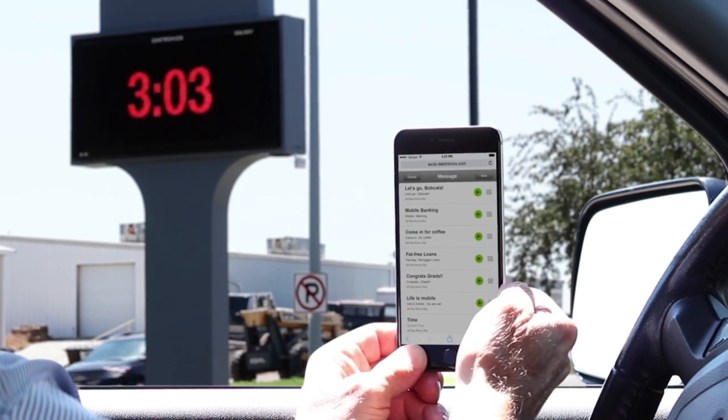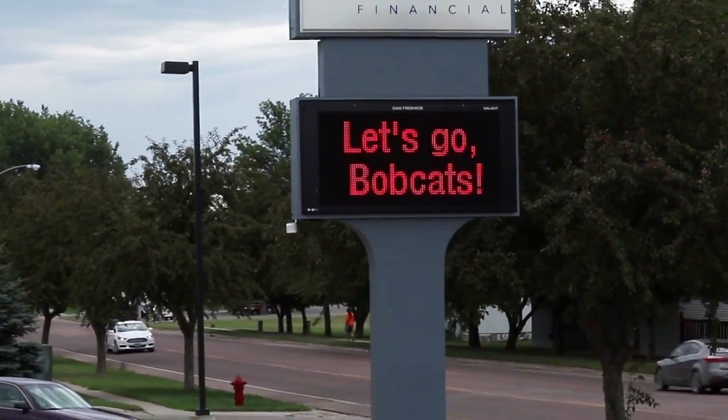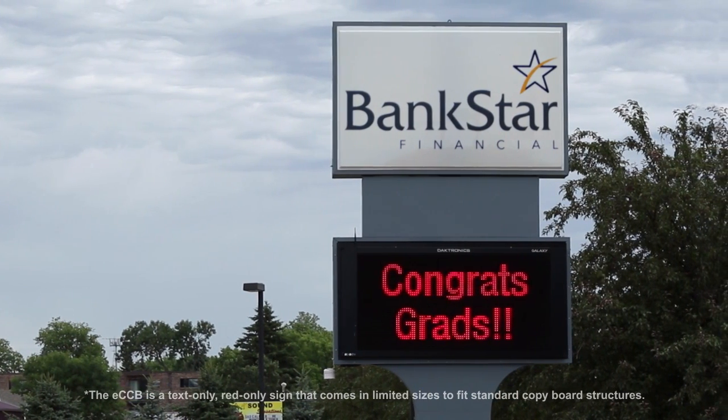Now we run up to 15 messages on the ECCB. We looked into full-color displays, but the budget was a huge consideration. It was an affordable upgrade to LED from our manually changeable copyboard.